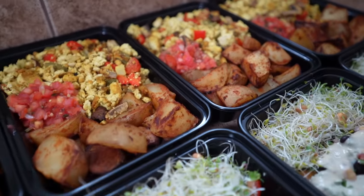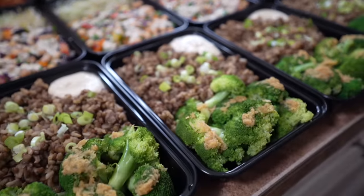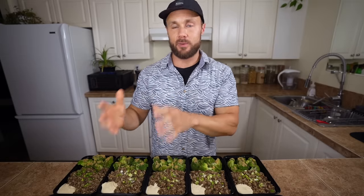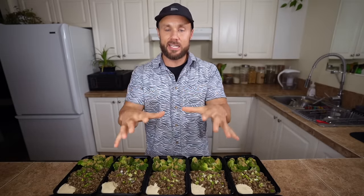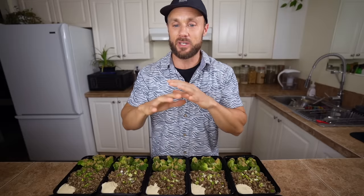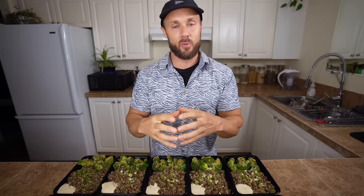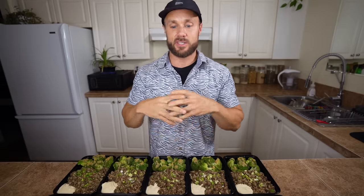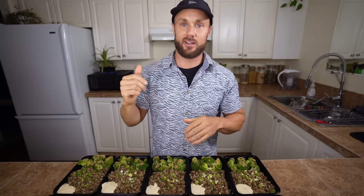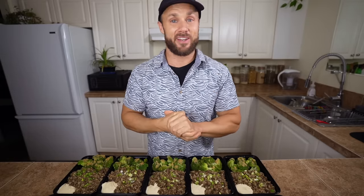Five days worth of breakfast, lunch, and dinner all packaged up and ready to go. One important tip: if you're reheating meals at work or school in a microwave, do not reheat food in plastic containers — this kind of plastic leaches into your food when microwaved. Invest in glass Tupperware if you meal prep a lot, or just transfer to a bowl or plate, or reheat on the stovetop.